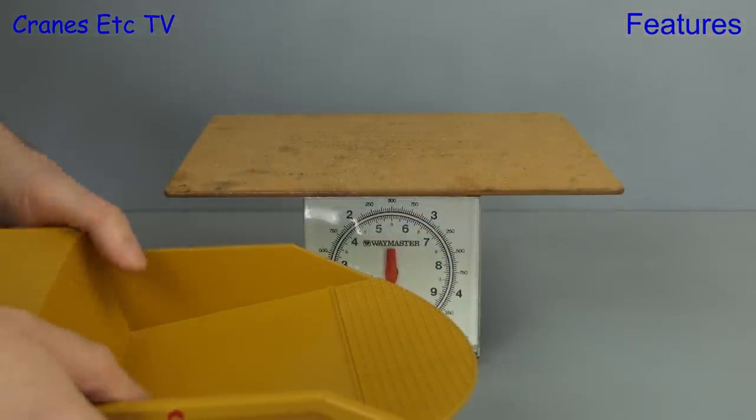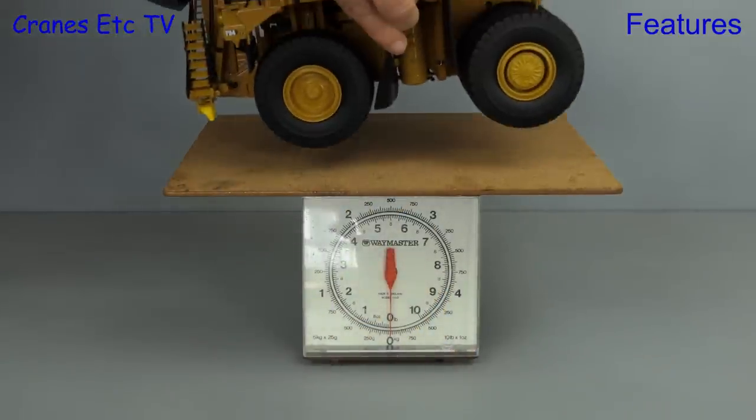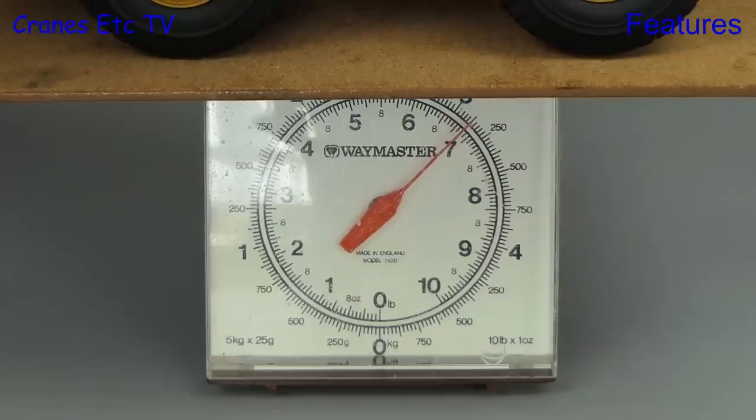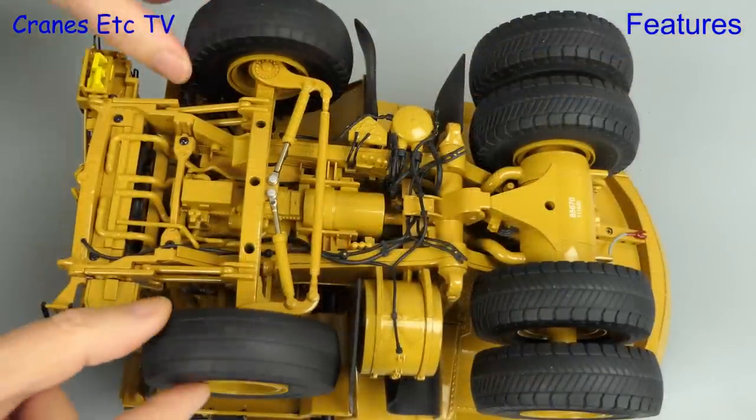Before we go any further, let's prove this is a model for the big leagues and put it on the Cranes Etc weighbridge. You need some heavy-lift hand cranes for the job, and when it's on the weighbridge we see it's over three kilograms, or nearly seven pounds.